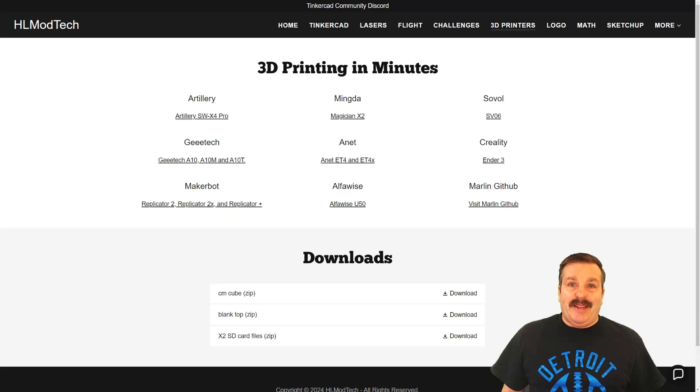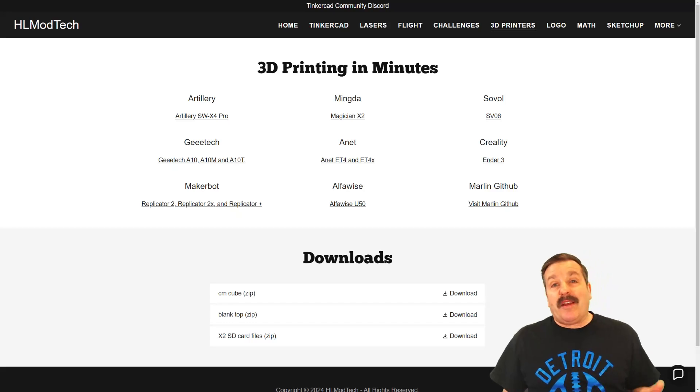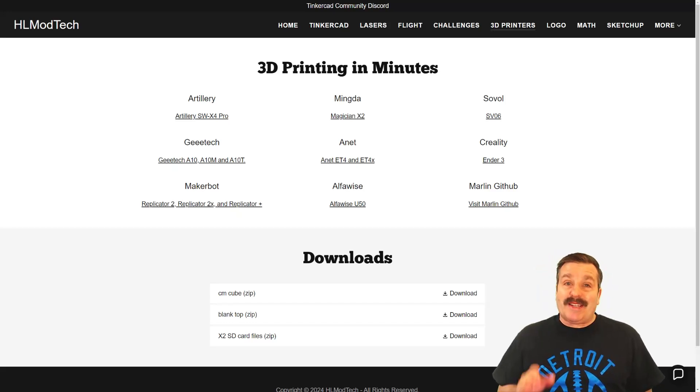Good day, friends. It is me, AHL Mod Tech, and I am back with another fun, fast 3D printing project. So let's get cracking.